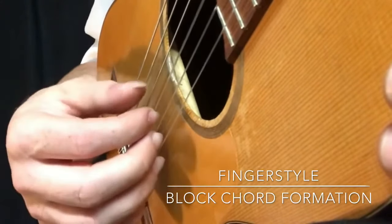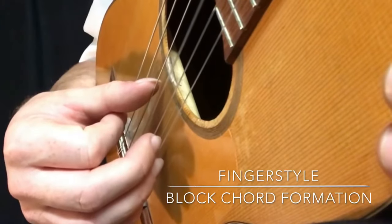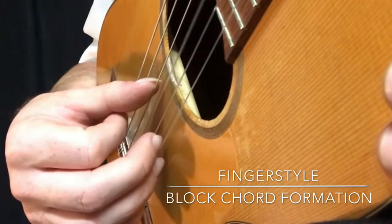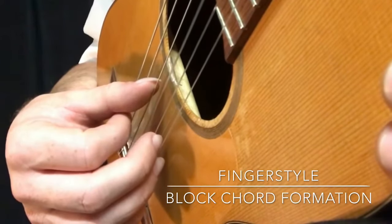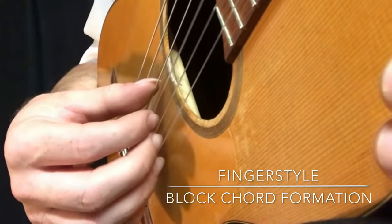My finger is underneath the 3rd string and I'm picking upwards, through the string, into the hand. That's a free stroke.